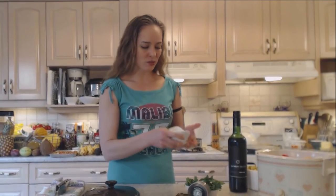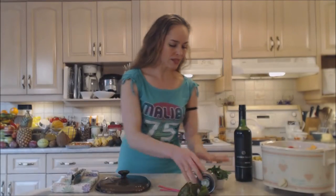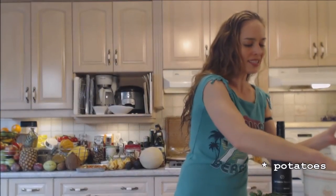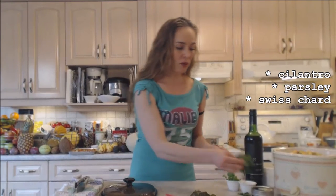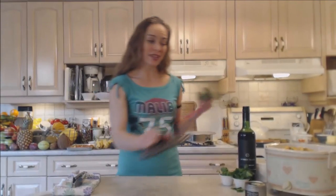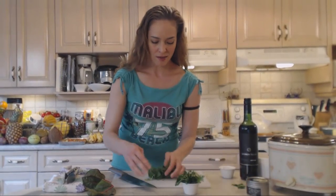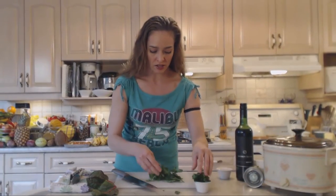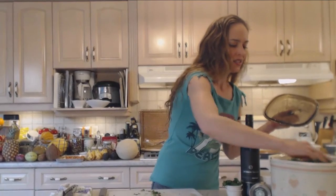Don't worry about liquid because these vegetables and the meat have a lot of their own natural juices — that's what you want when slow cooking. I have a handful of okra, maybe five or six of them, just cut into chunks. I have some potatoes going in. Leave yourself enough room for those chops on top. I have a handful of cilantro rough chopped, a little bunch of parsley, and some Swiss chard I just took off one of my plants.